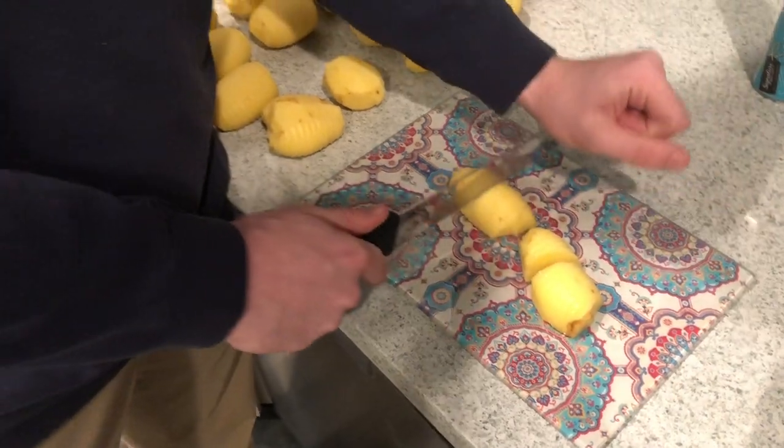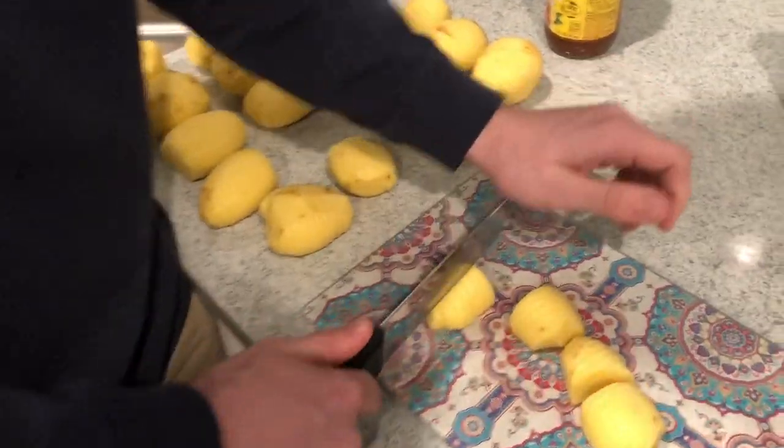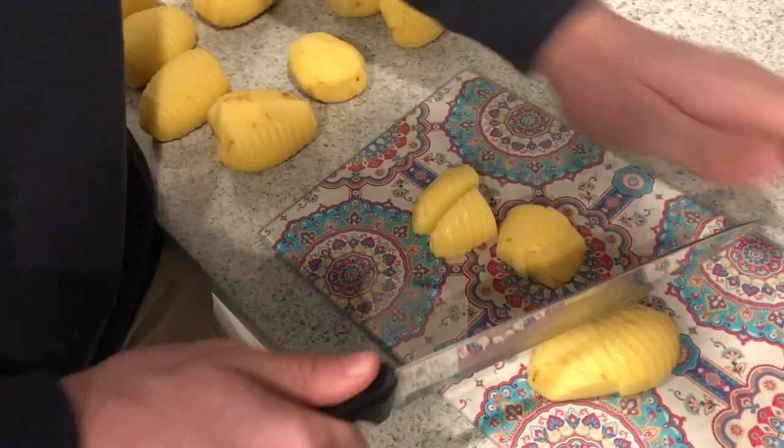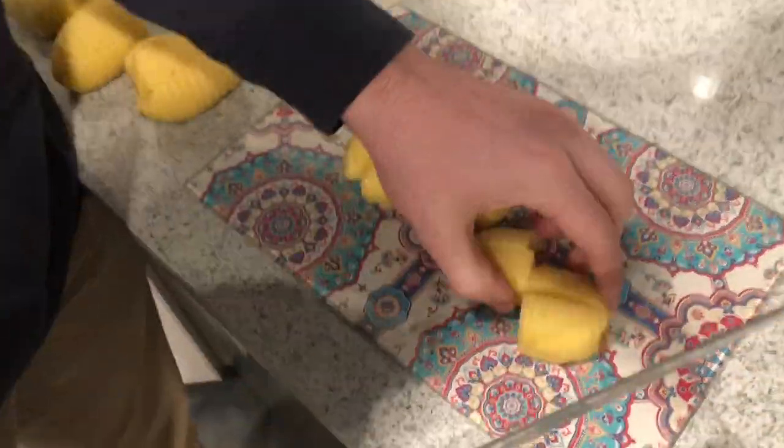One more. Yeah, that was sick. Get all this. How many more chops are you gonna do? One inch cubes. This is one inch cubes. One more. Alright, you're good.